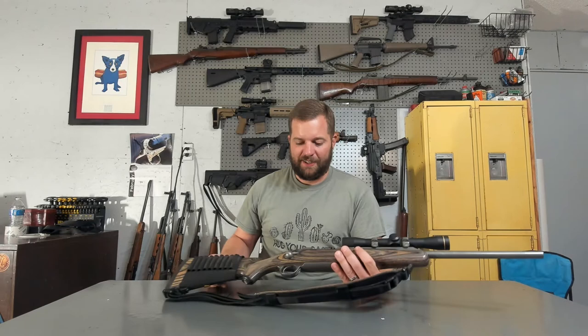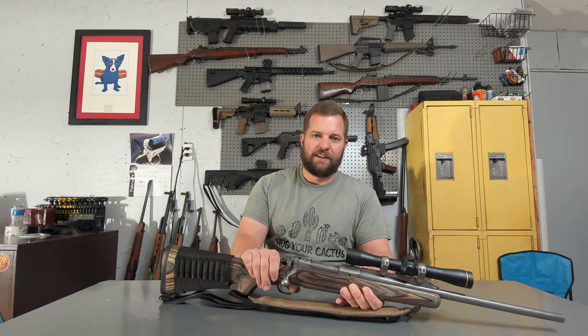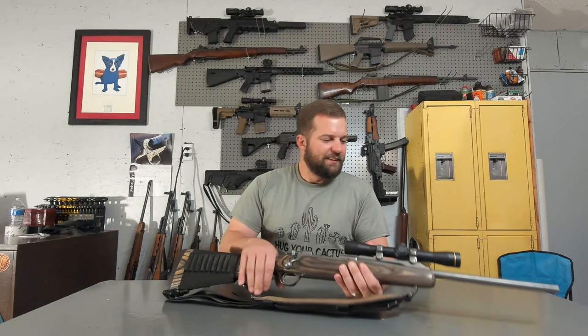It's been in the field quite a bit — dents, dings, scratches — it's got them, but it definitely holds up to Ruger's legendary reputation for outstanding quality products at an affordable price. I do understand that if they were to make it today the price would be a little bit higher than it was back when I picked this thing up over a decade ago, but that's a price I am willing to pay. So Ruger, once again, if you're listening — M77 Hawkeye Frontier Rifle — make it happen.